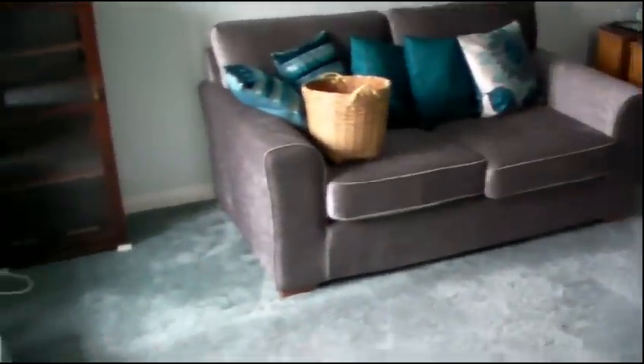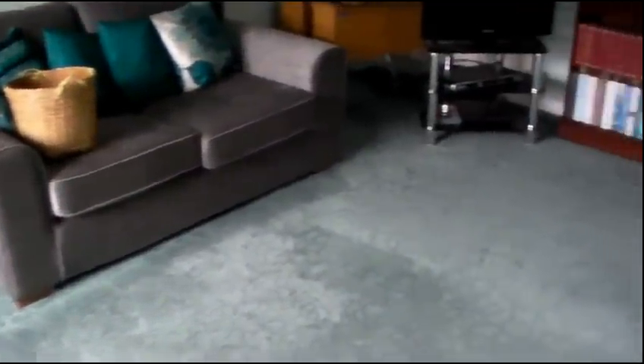And here you can see the room as we've finished — lovely clean carpets. Any furniture that needed it, we've put up onto coasters, such as these blocks here under this cupboard, just to allow some air to get underneath and let it dry.